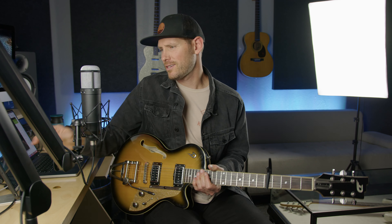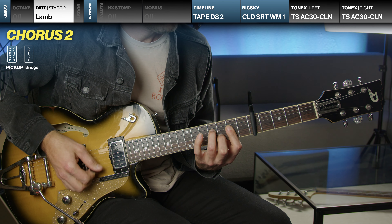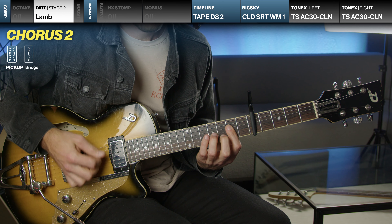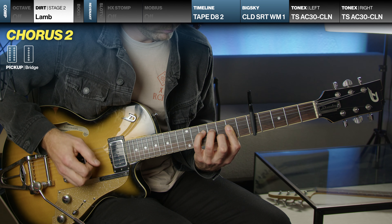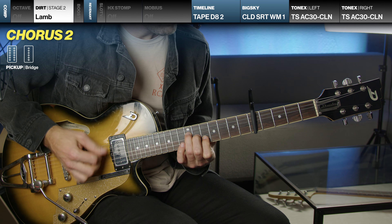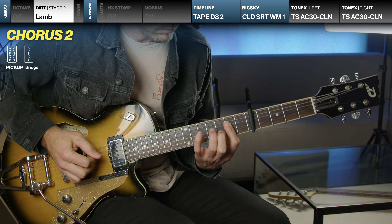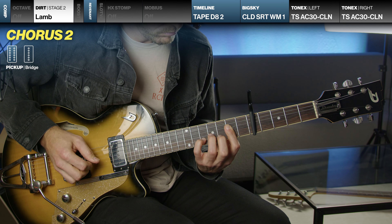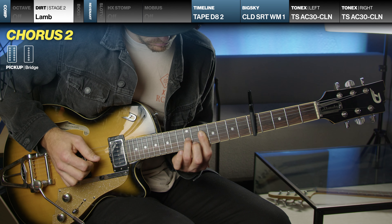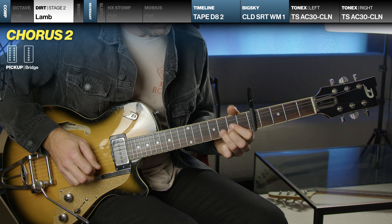Let me show that to you in context. And then basically that's the majority of the song. That's all the song — it continues.